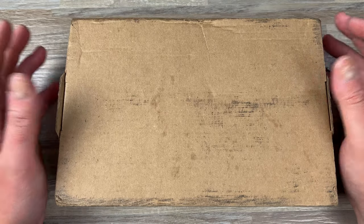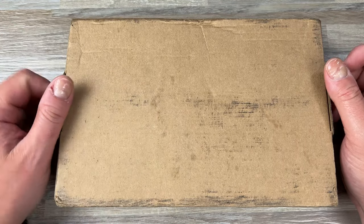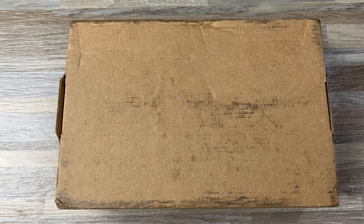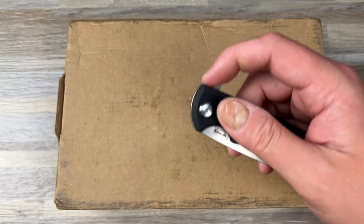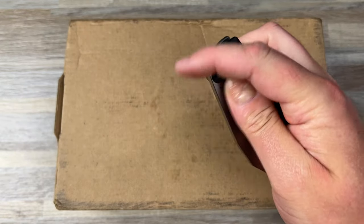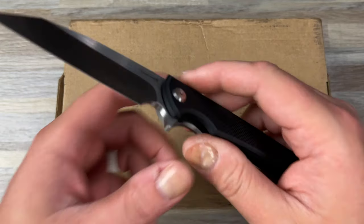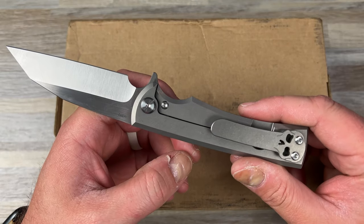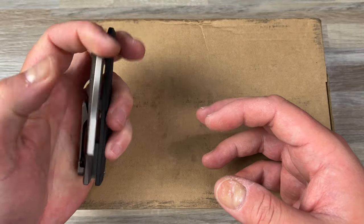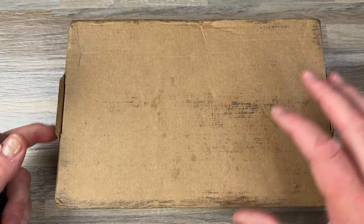Hey guys, Kev here. I have a package to unbox for you. This one comes by way of Blade HQ. Let's open her up with my Chavez Knives Sangre — this is the JG10 version, the black G10 version with the bead blasted raw titanium lock side and the satin blade, M390. And what's in here is actually another Sangre — this is one of the Blade HQ exclusive ones.